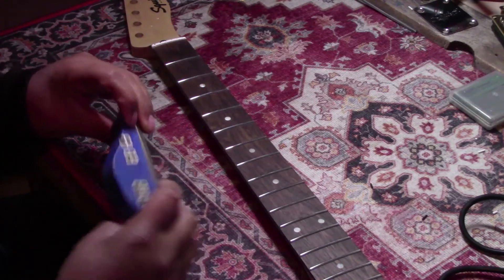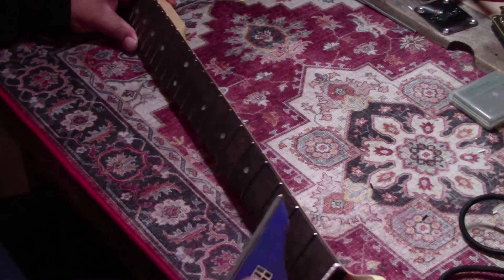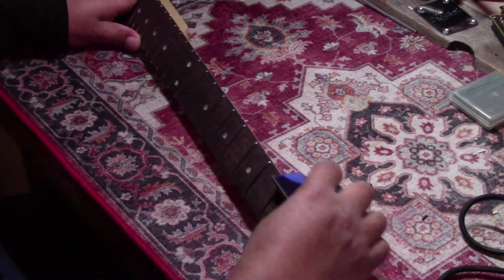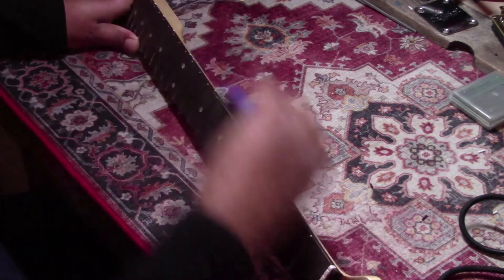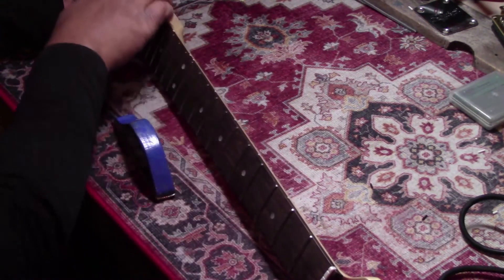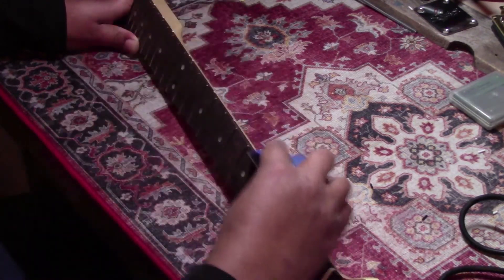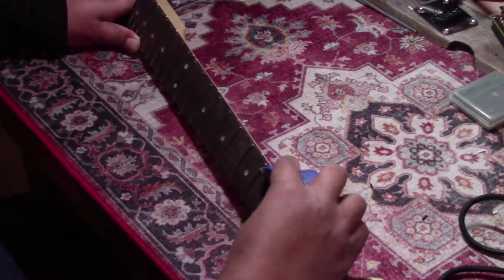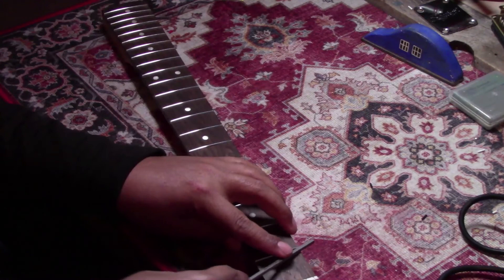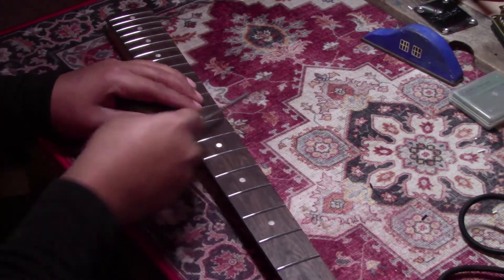This is me addressing those fret ends I was talking about, with a homemade tool. It's been working for years so I have no problem with it. They really weren't too bad on one side, but on this side — man, I don't know how I didn't notice it right out of the box. Then we just come back with the prep file and hit those corners like normal. Nothing fancy here.